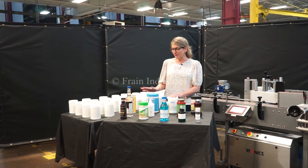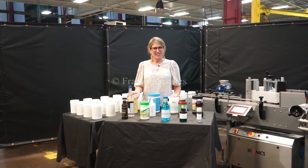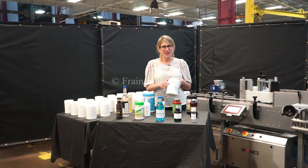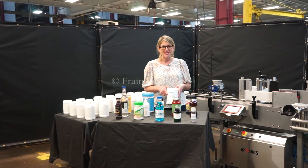Wrappers like these are capable of running many different container sizes such as the ones you see here. Today we'll be applying this wrap label to this container at a rate of 1,100 cases per single shift.